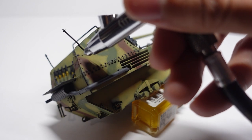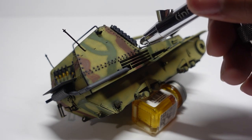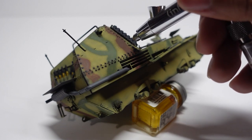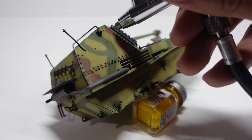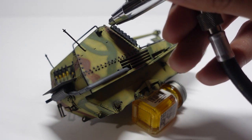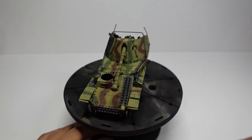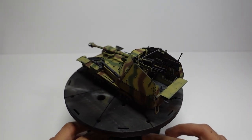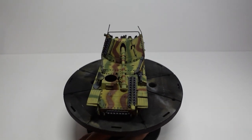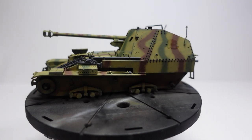We want to do this to the entire model so we're not leaving out any possible details. After we're done profiling all of our details, this is pretty much what we're working with — you can see the interior looks really really good. Don't forget to add the camo to the gun barrel, which I almost forgot. Now it's time for decals — very simple, not a whole lot; I think there were a grand total of five on this model.